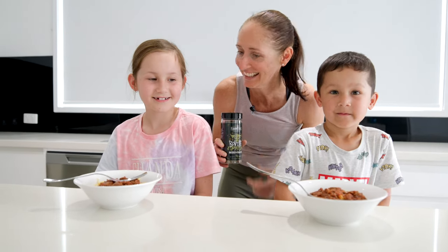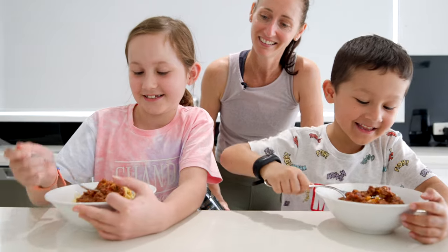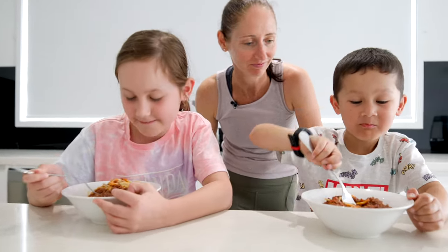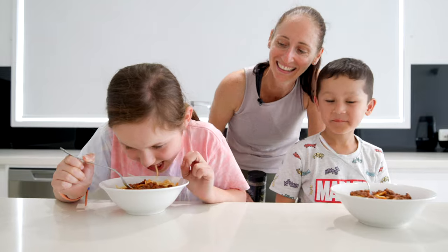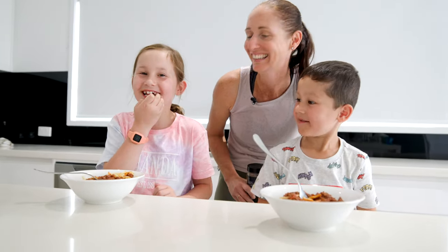I thought it was delicious, but let's see what the experts think. Dig in, kids! What do you reckon? Is it good? How is it? So yum!